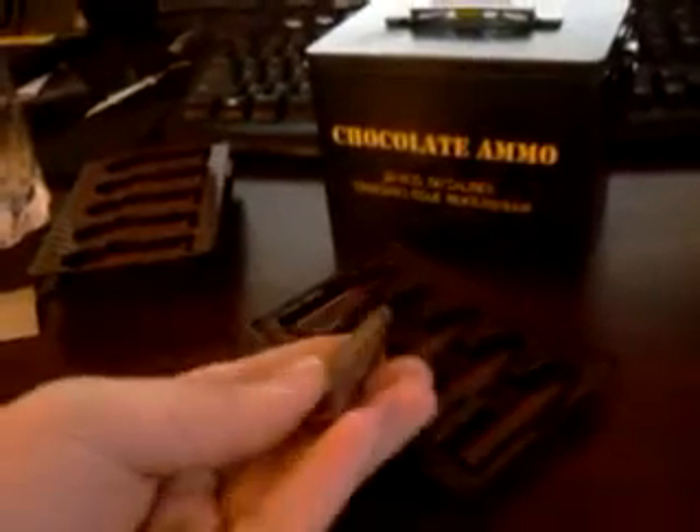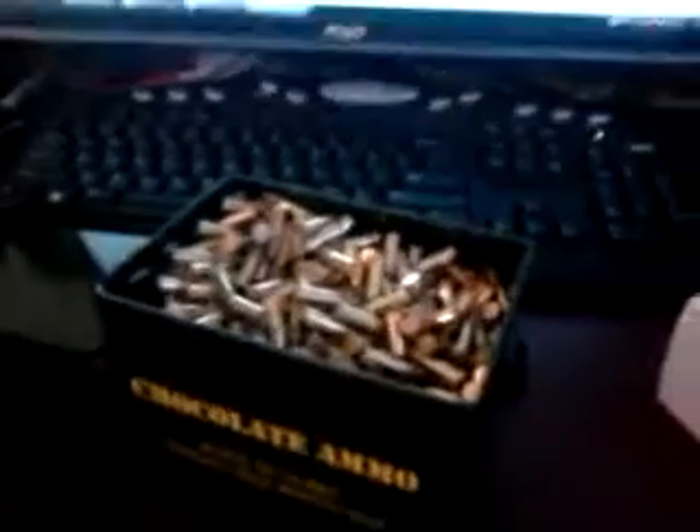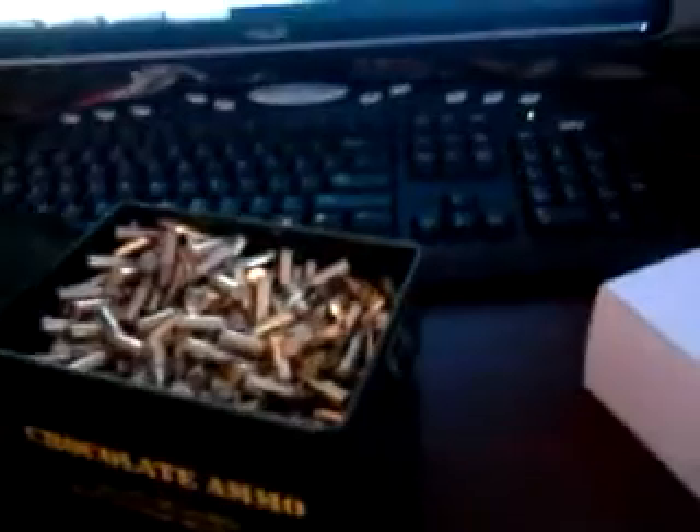The bullets are like half-size, and half the can is missing, padded with this cardboard. As for ammo storage, in case you want to store real ammo in this, I have right here about 700 rounds of .22 long rifle — this is going to be problematic for storage of ammunition, and I'll show you why.